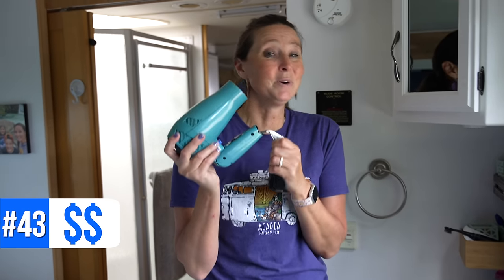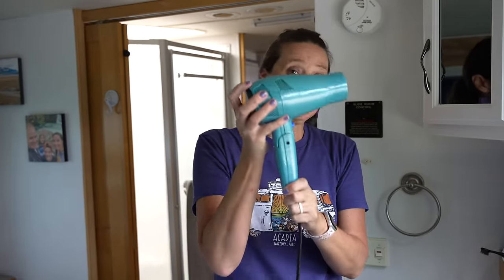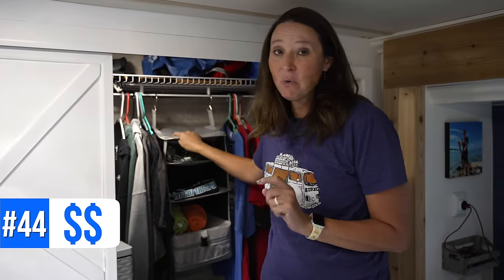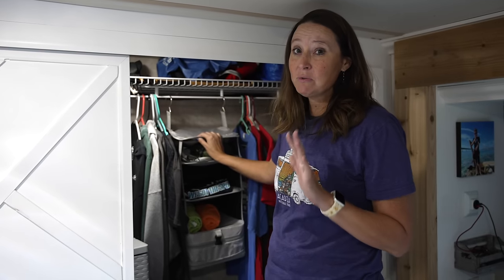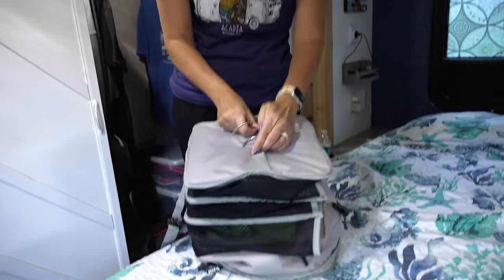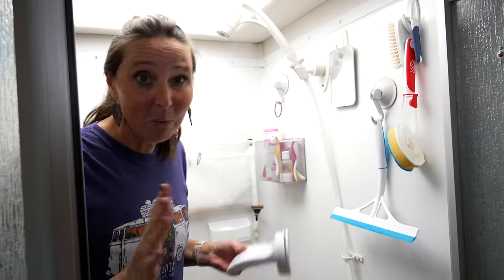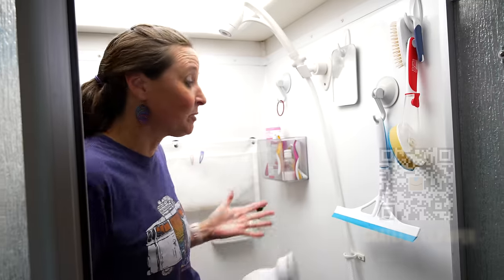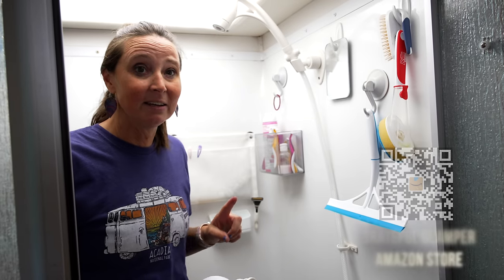Number forty-three is what I call an RV-size hair dryer — a travel-size one where the cord retracts into the dryer, taking up less space. Anything that saves space in an RV is your friend. Number forty-four is a hanging closet organizer — great in small spaces. This particular one is a stow-and-go, which I love because you can pack it up and throw it in a suitcase. Number forty-five is a suction cup step for the RV shower — a lifesaver when you need to rest your foot while shaving in a tiny space.